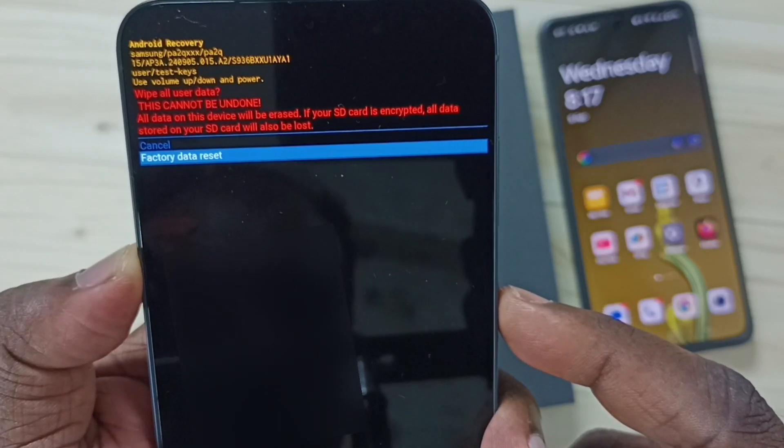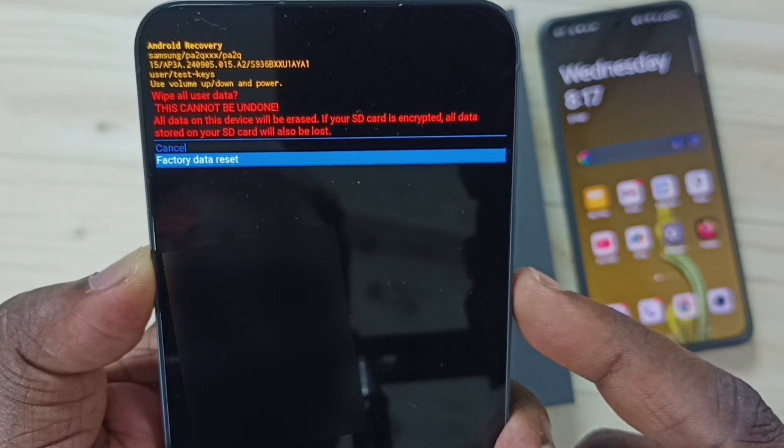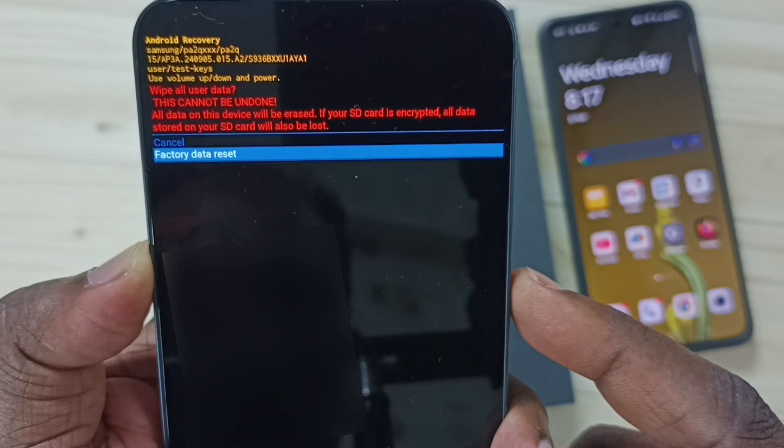Here you should be careful because this operation will delete all data from your phone — your photos, videos, contacts, everything. If you are OK with that, you can select factory data reset.